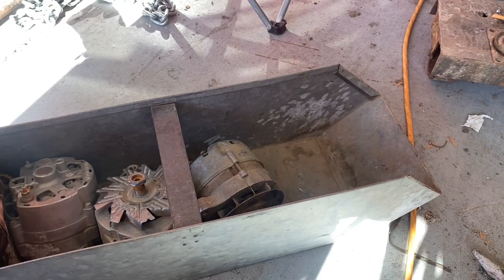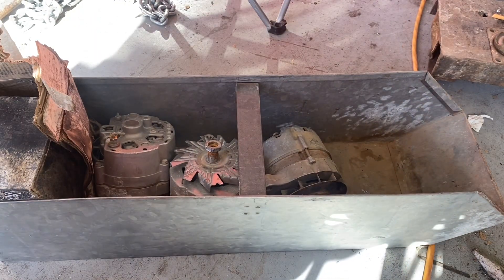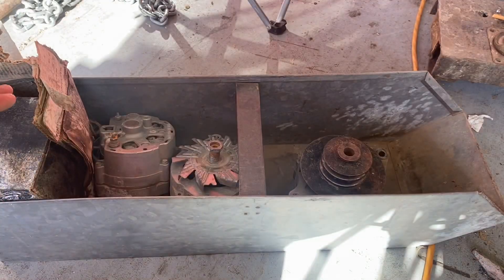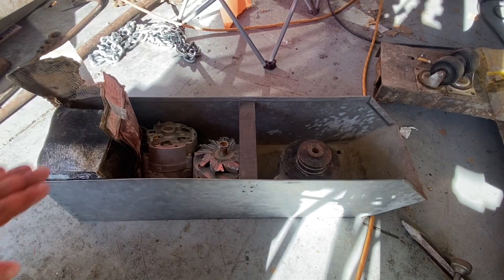The bins themselves are nice. This first one here — not much great in it. There was an electric motor in there, just three alternators and a tire chain. So not the best start so far.